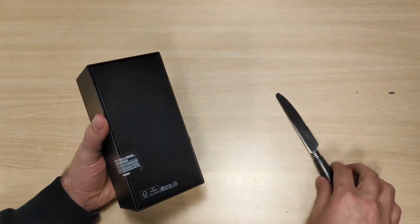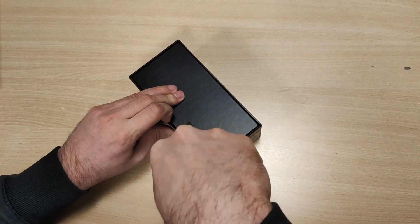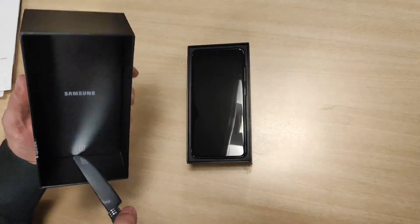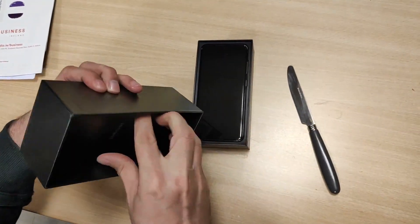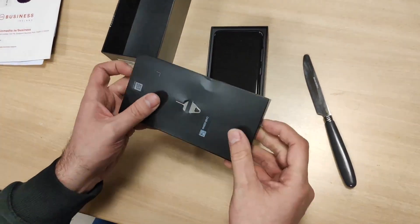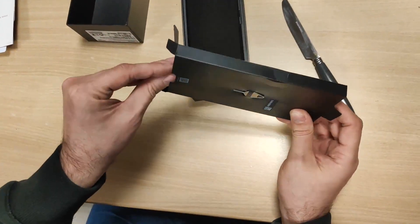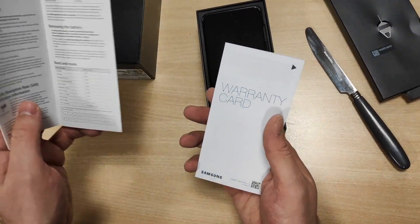It should have some other things — there should be headphones inside, not sure about it. Inside we have a phone, some leaflets, a tool to eject the SIM tray, and probably nothing else inside. Let's look — quick start guide and warranty card.